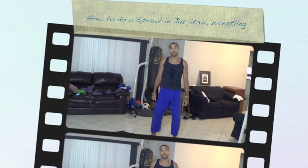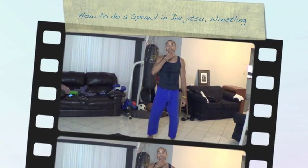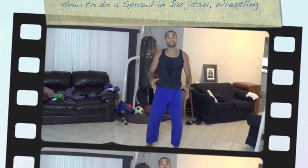I'm going to show you how to sprawl. This is to stop a person from taking you down — from shooting at your legs and taking you down.